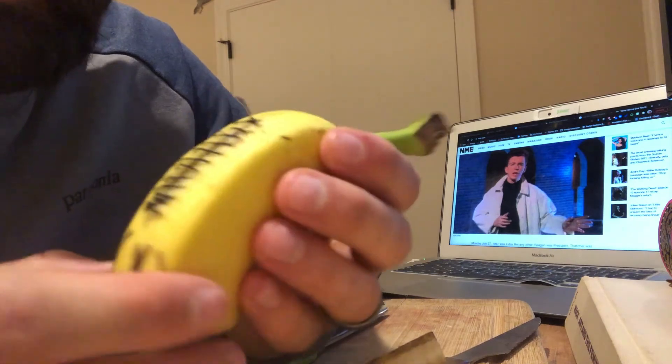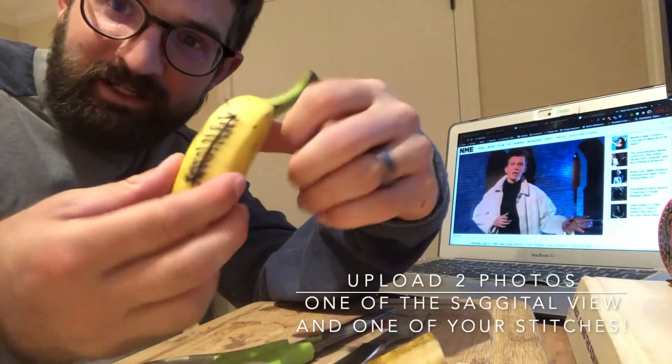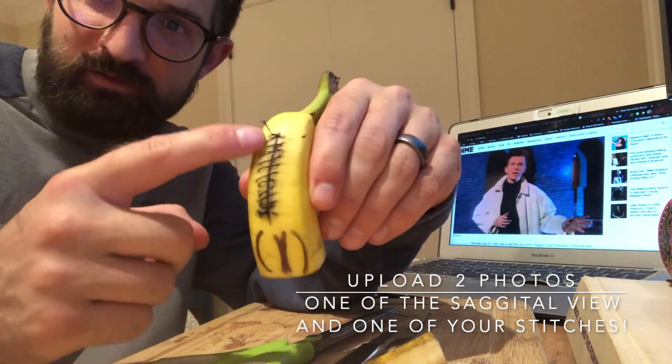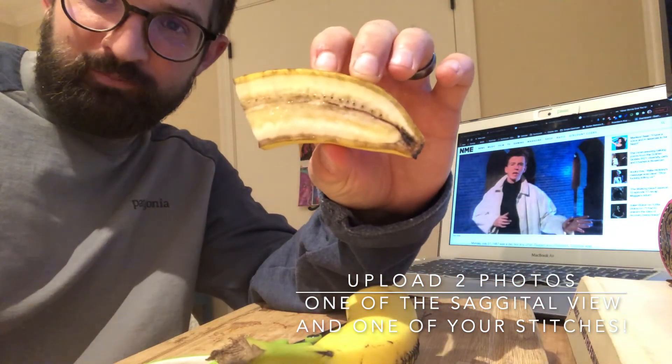Thanks, guys. When you're finished, you're going to upload two photos: one photo of your sutures and one of the sagittal view of your banana. Good work.